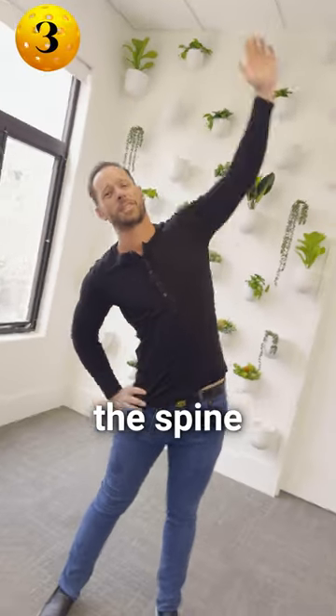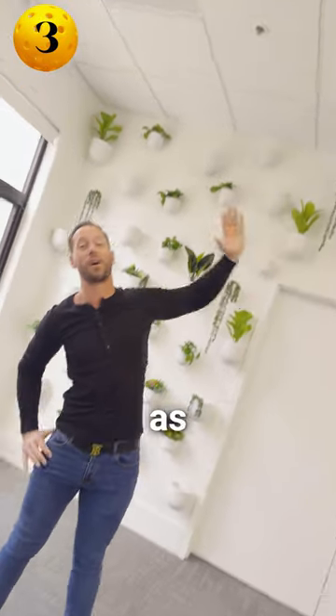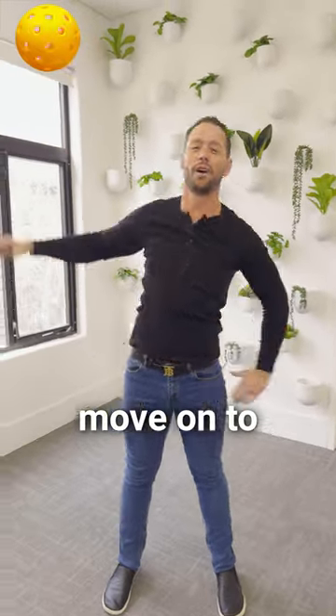Simple side bend — stretch the spine and warm up the shoulders even more. Just make sure you're reaching your ribcage toward the sky and reaching your arm out as far as possible. Do this for a minute, and then move on to the next one.